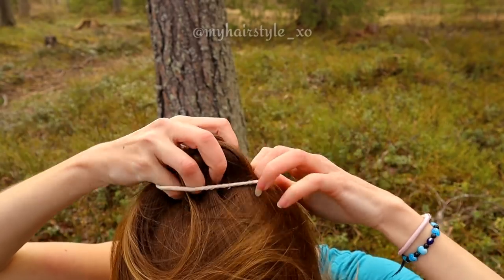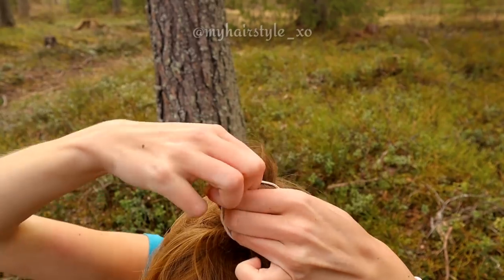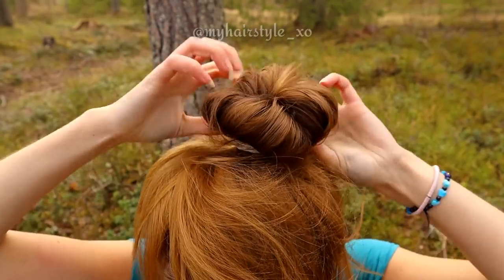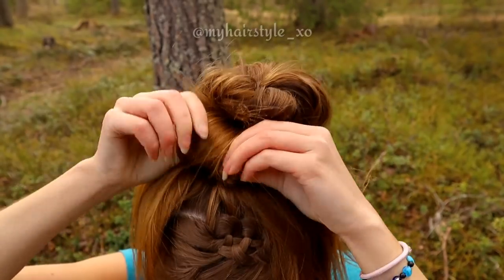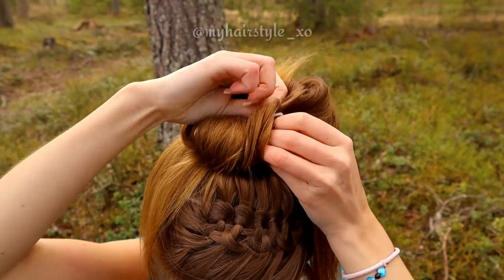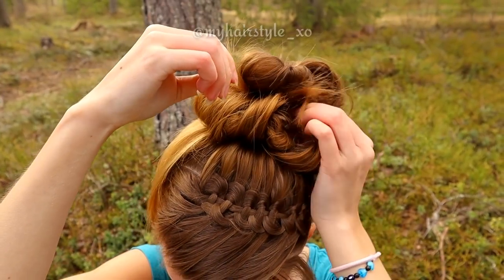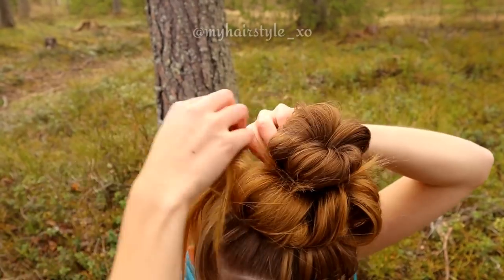Next I create the bun. First I spread my hair around the ponytail and make the bun shape like this. Then I pull the shape a little bit bigger. Next I take a smaller section at a time and slip it through the bubble. Take the next section and create the loop like this by slipping the end through the bubble. Repeat until all the ends of the hair are inside this messy bun.